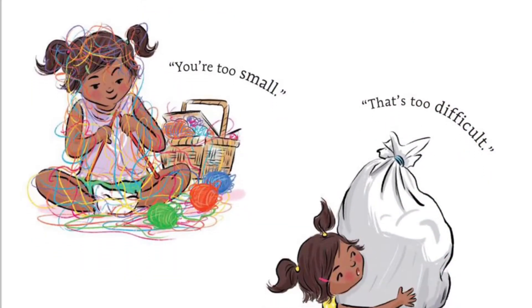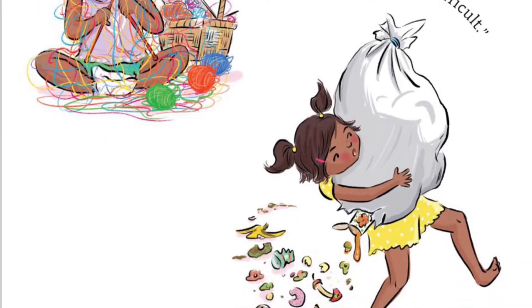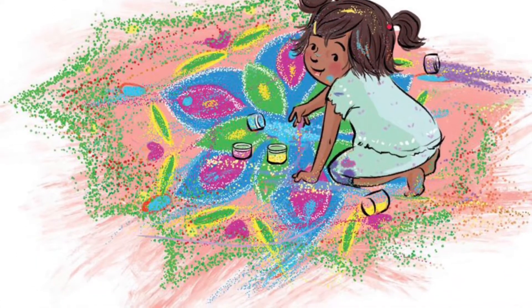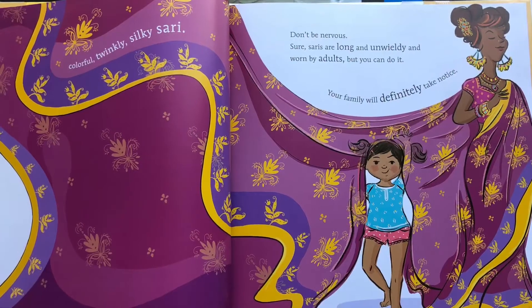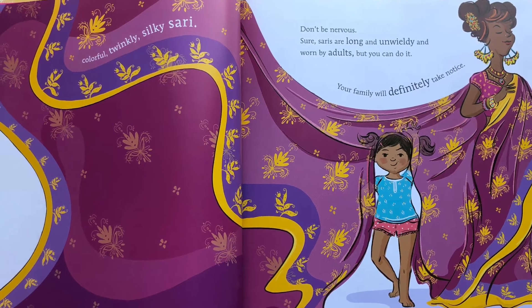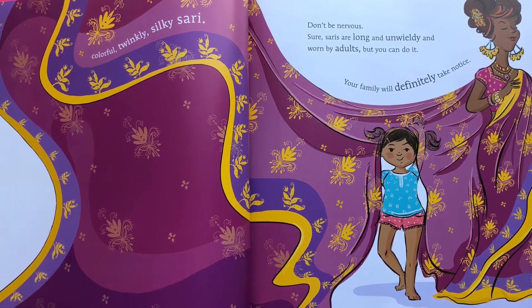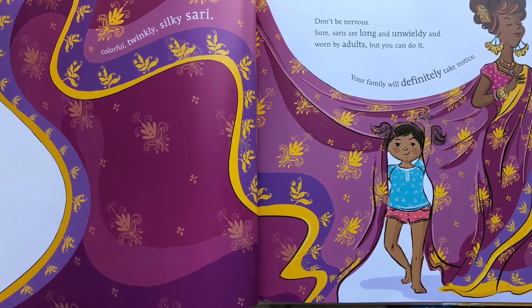Are you tired of being treated like a little kid? You're too small, that's too difficult. Aww, how cute! You want to show them you can do grown-up things too? All you need is a colorful, twinkly, silky sari. Don't be nervous. Sure, saris are long and unwieldy and worn by adults, but you can do it. Your family will definitely take notice.